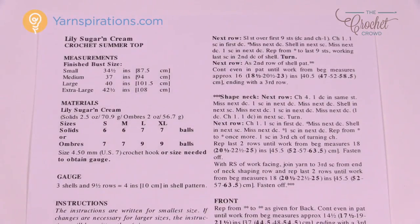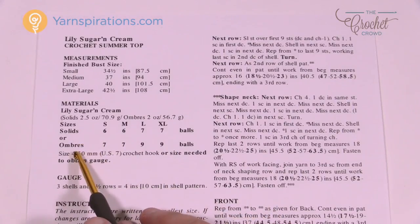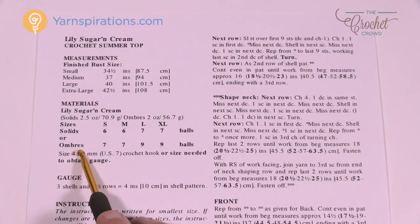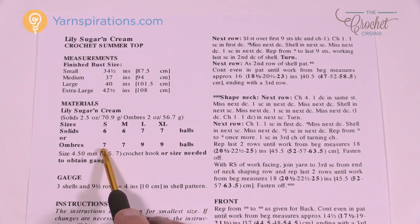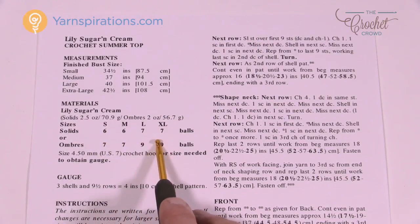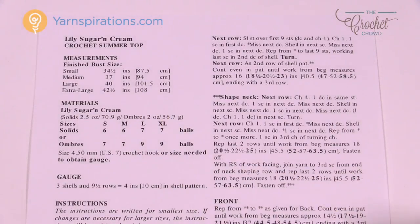This pattern is an oldie but a goodie — it's an old format from Yarnspirations.com. You'll see all the sizes here as well as the ball counts, and it's available in sizes for solids and ombres. Variegated yarn has less yardage so you'll need more yarn. You also have the bust sizes if you want to look at it from that point of view.